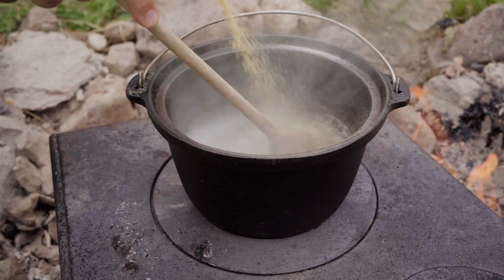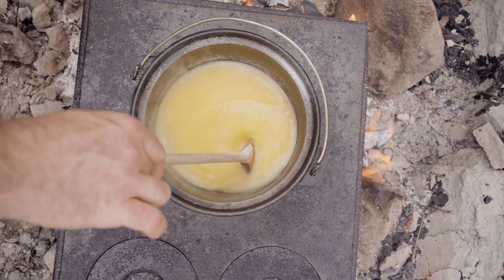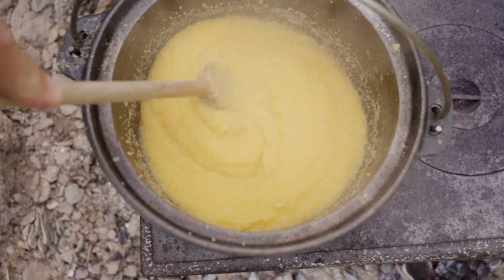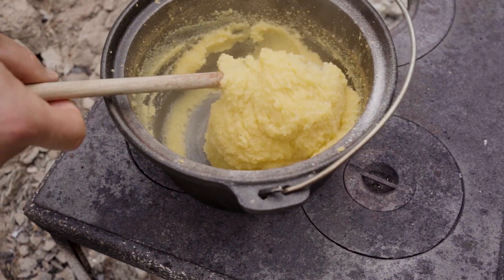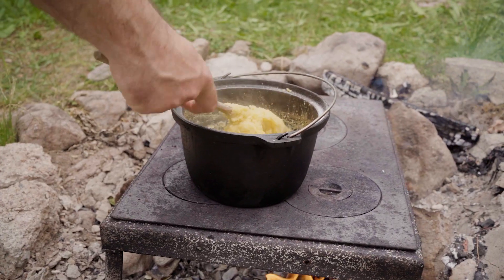The best side dish for this meal is a polenta. It is very easy to make. In boiling water, we add some salt, followed by the cornmeal and we stir it from start to finish to be sure it doesn't stick to our pot. When it starts to separate nicely from the pot while stirring, it means that it is ready.